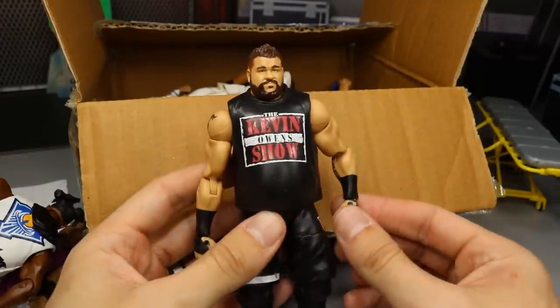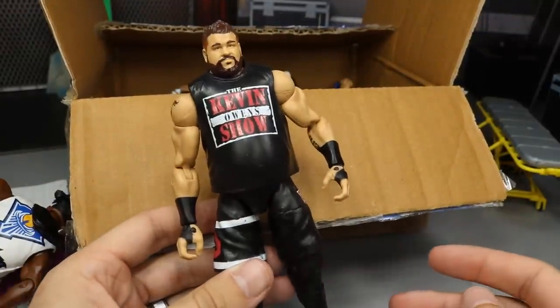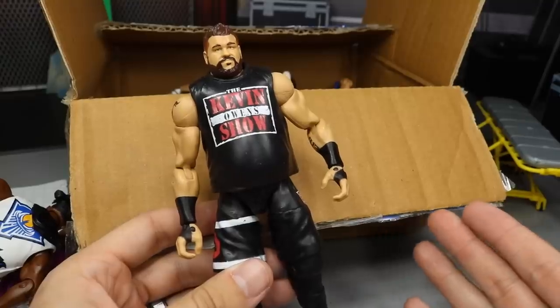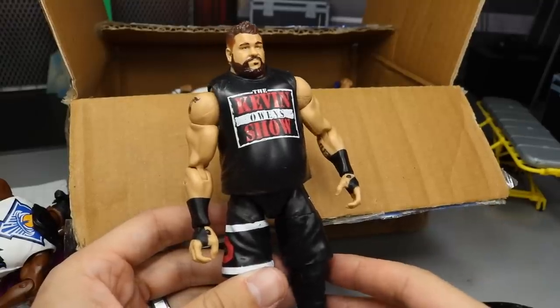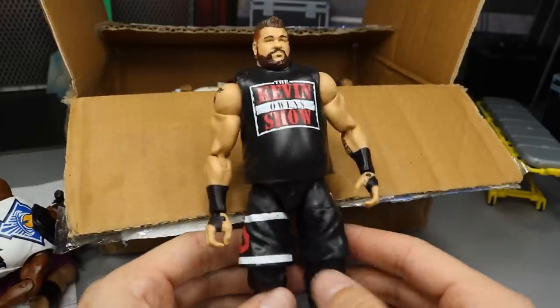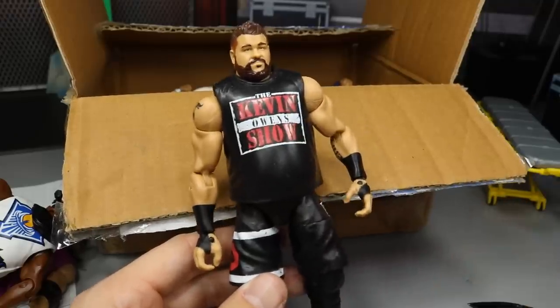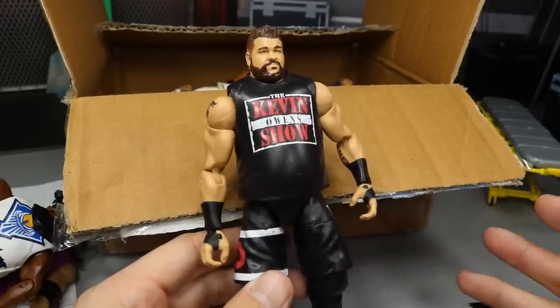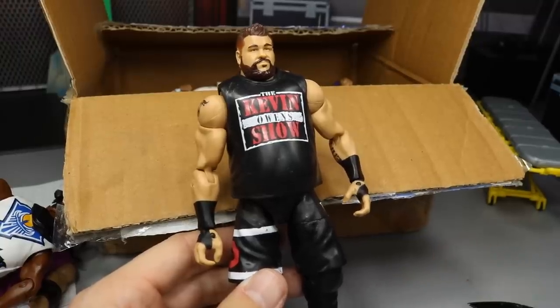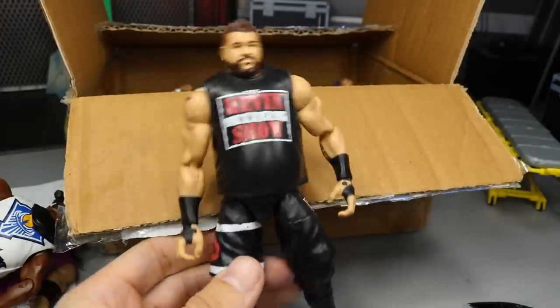The next figure we do have is an Elite 53 Kevin Owens with the Kevin Owens t-shirt on there. Very nice Kevin Owens — I can use this to make one of my many custom Owens that I have to make. Kevin Owens, one of my favorite wrestlers. Epic figure — cannot wait for the Elite 66 one, it's got the Fight Anyone shirt, and it's got the KO-Mania 3. Kevin Owens wasn't even born when WrestleMania 3 happened — actually, he might have been. I don't know how old Kevin Owens is.